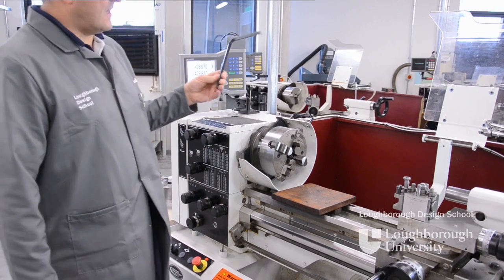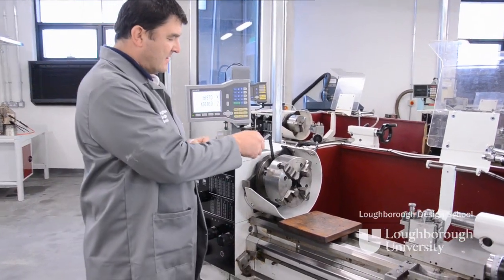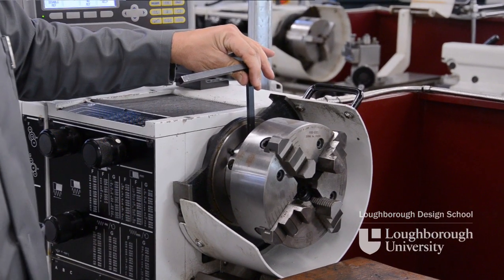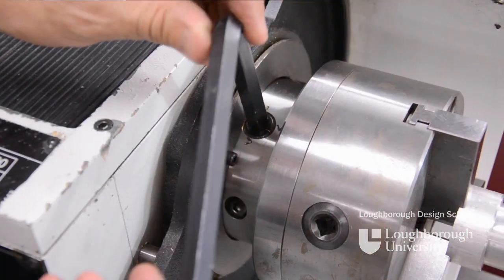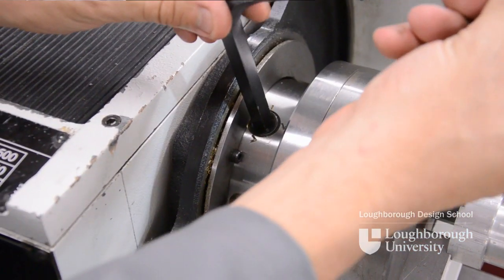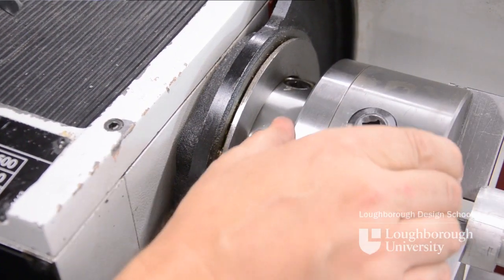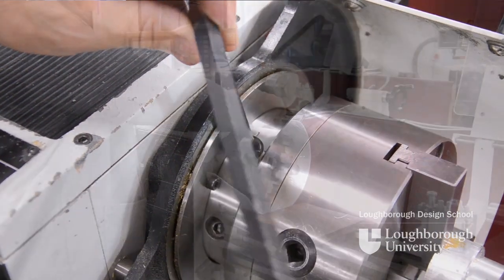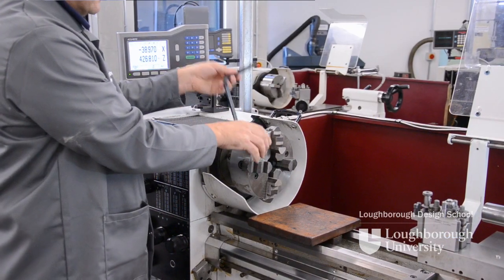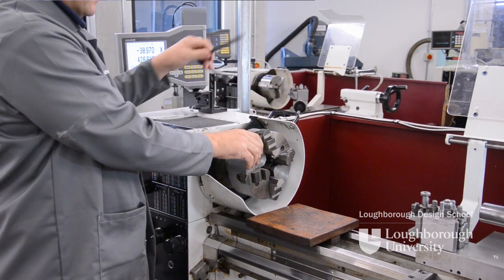We need a camlock spanner which fits the camlocks at the rear. About a 70 degree turn on the camlocks will position them into their open positions. If we undo one you can actually hear a click as it falls into place — two, three.